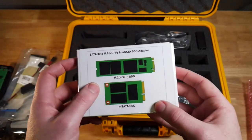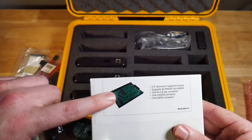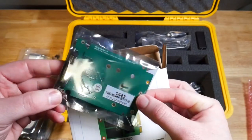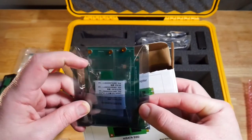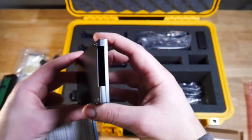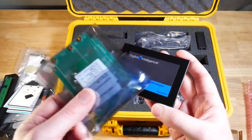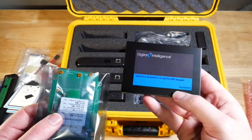Finally we have another M.2 adapter. It takes an M.2 SSD or an mSATA SSD and converts it to SATA 3. It's similar to the previous adapter but looks more like the size of a normal hard drive. Opening it up, we have the adapter plate with a SATA connector and pins where you slide in either your M.2 or mSATA SSD. We also have the back plate, an instruction set, and a holding plate that gives it a hard-drive form factor with a Digital Intelligence logo. You can put this adapter along with the drive into the case, and it works exactly like a normal hard drive form factor — everything enclosed and safe.